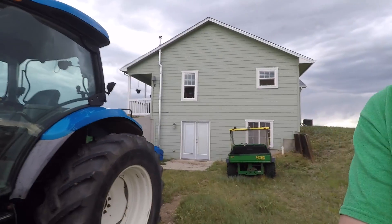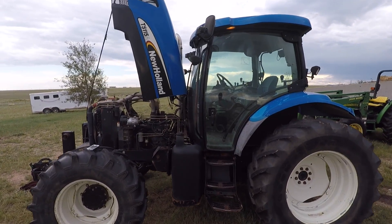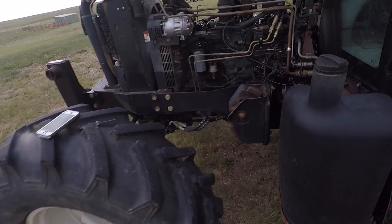All right, thanks for joining me tonight guys. I'm going to show you how to do an overhead valve adjustment on a mechanical diesel engine, and we are using the maybe infamous TS 115A that I just bought, as you can see.